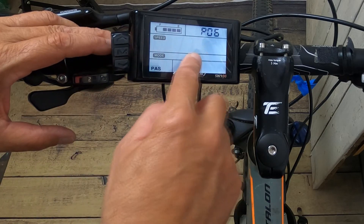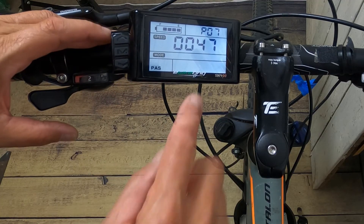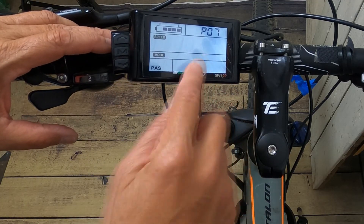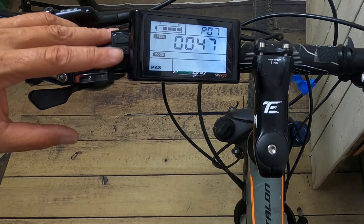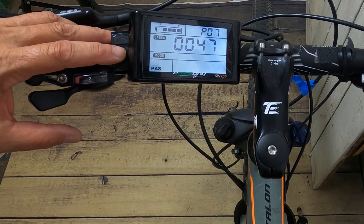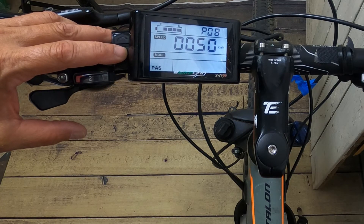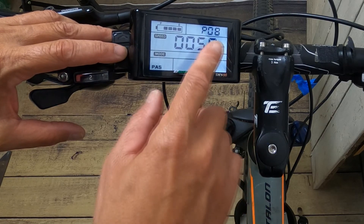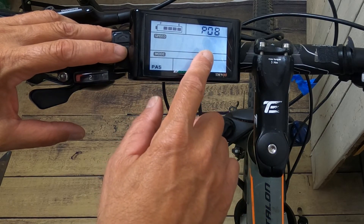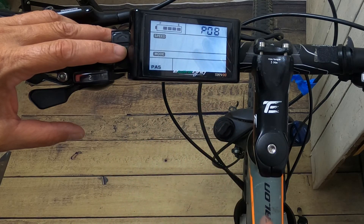P7 is speed measuring magnet — this is very, very important. Your range is from 1 to 100, but for this kit you want to pick 47. It won't work correctly unless you pick the correct number. P8 is your speed limit. If you want unlimited speed, it's either set to 50 or 100 — you'll have to try both and see which one works.